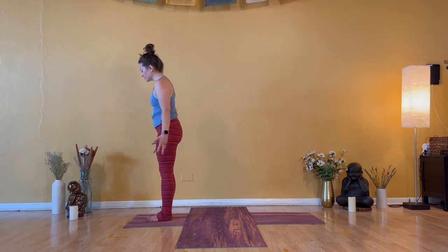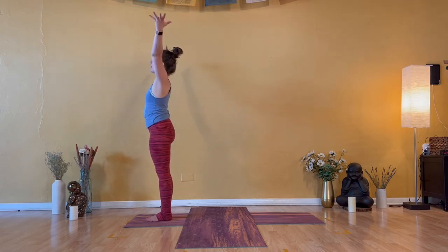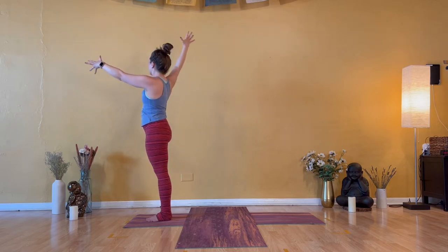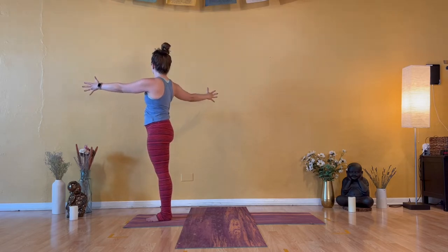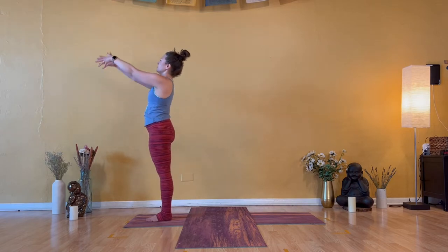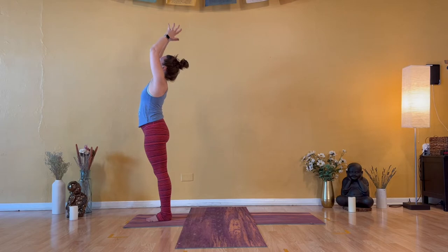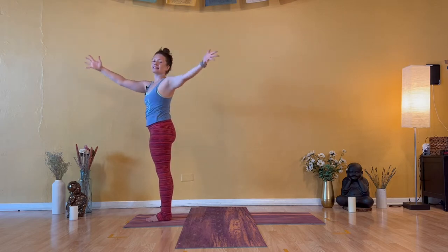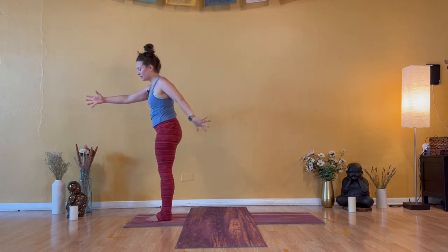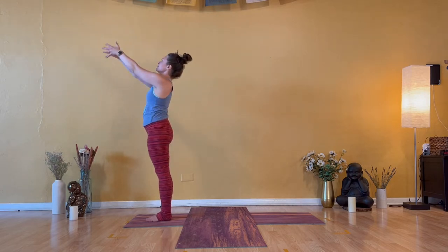Inhale — Urdhva Hastasana. Arms down, out, then high. Exhale — open arm twist to the right. Right arm pull back and left arm draw forward. Inhale — Urdhva Hastasana. Both arms lift along with your chest and your chin. Exhale — open arm twist to the left. Left arm draw back. Inhale — Urdhva Hastasana. Remember: chest and chin up.